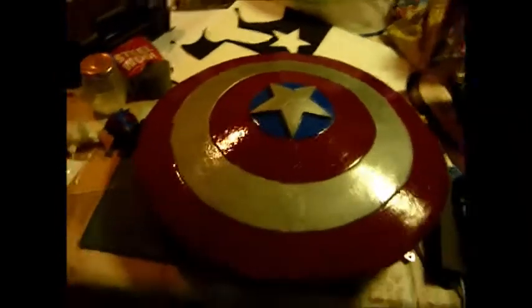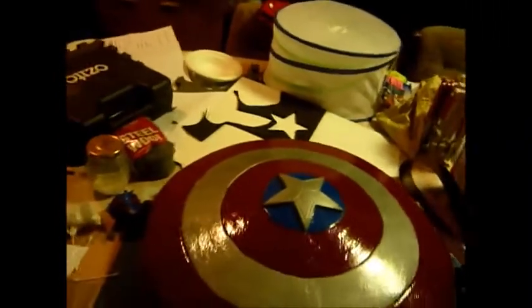I've blabbed on enough for now. Stay tuned for part 3 where it will hopefully have the handles and fiberglassing done.